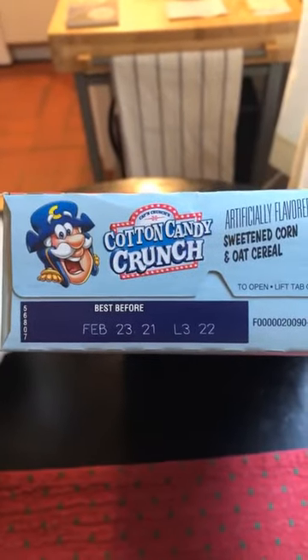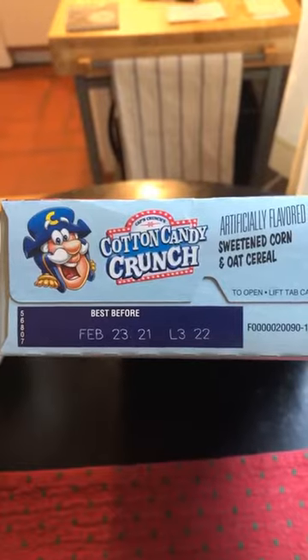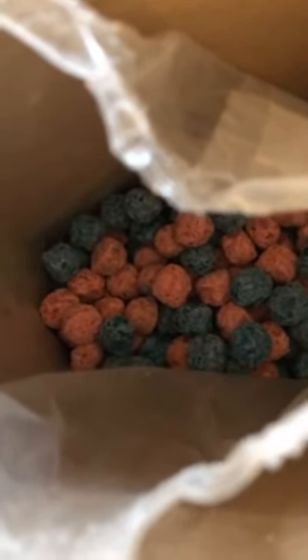A few weeks late on the expiration date, but danger's my middle name. I took a quick whiff and boy, these smell terrible. This is gonna be bad.